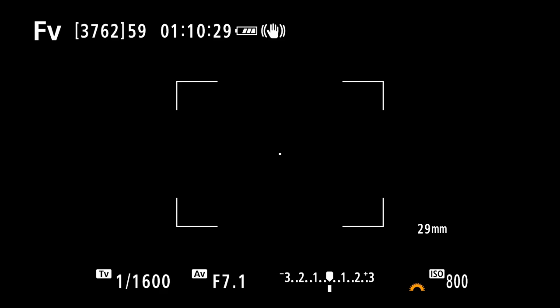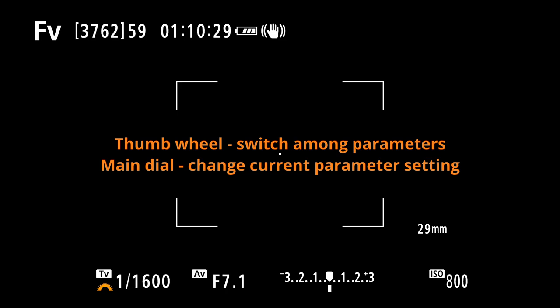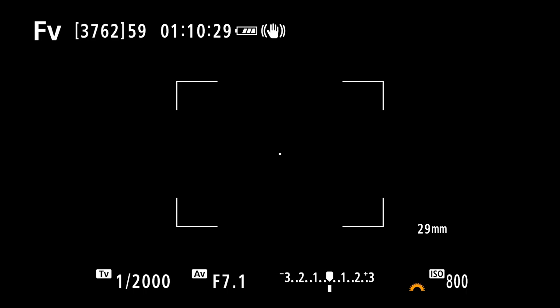The Canon R7 does not have three dials — it has two: the main dial by the shutter button and your thumb wheel. So I've decided to use FV shooting mode, which allows me to move which parameter I'm going to change — shutter speed, aperture, or ISO — with the main dial. When I have the orange wheel symbol over by the shutter speed, I can use the main dial to change it. So with just two dials, I can still control all three parameters of my manual exposure very quickly.